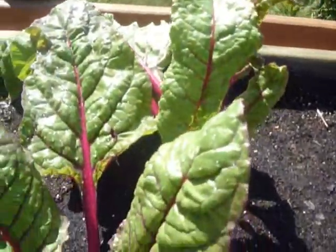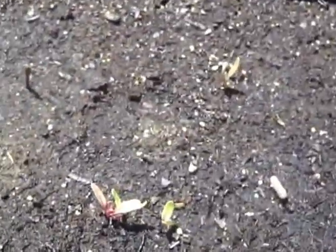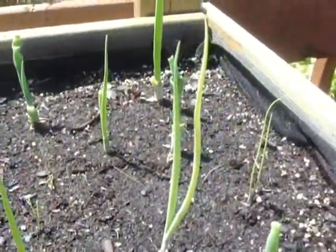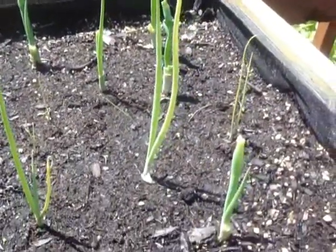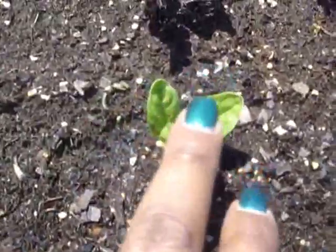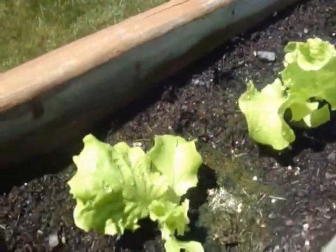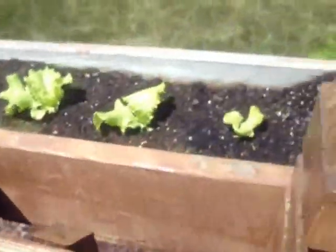That's my Swiss chard. I have a couple more over here. My onions I've been using. And this is two more rows of the baby spinach that takes eternity to grow. But either way, I really like this because it's crisp and tastes really light in salads.